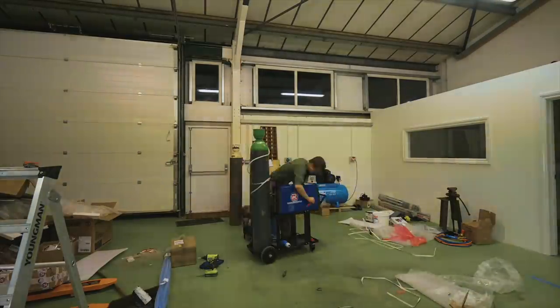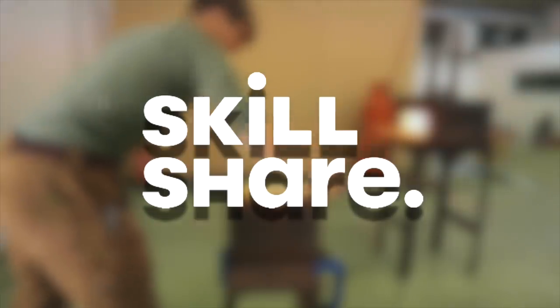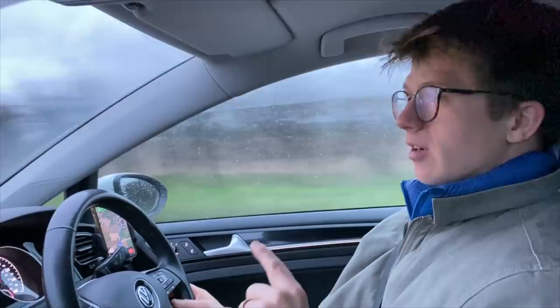In today's episode we get my old forge up and running, my welding equipment arrives, and I make progress on this UK shop. I'm back here for several months setting up a second workshop to use where my wife and I are here visiting family. Today's episode is sponsored by Skillshare — find out how to get a free trial of their premium membership by watching till the end of the episode.